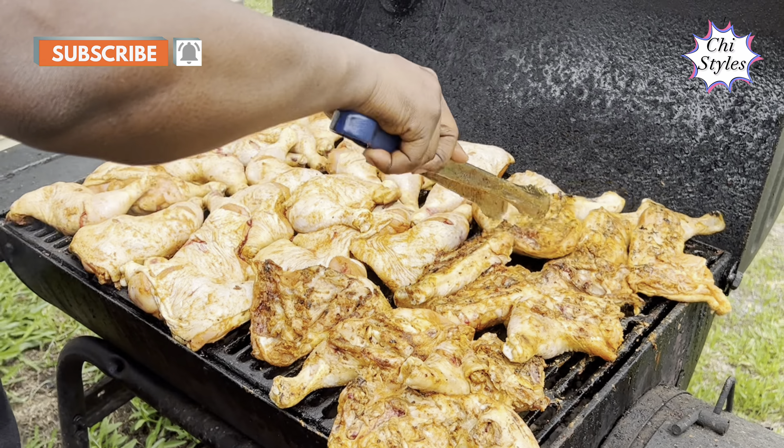How long did it take you to do this? About 30 minutes — first 15 minutes and then I flip it over. So when you got the beef, how did you cut it into these shapes? I use brisket — I don't use regular beef. Back home we would use regular beef, but here we use brisket.